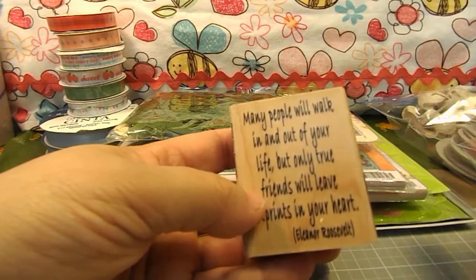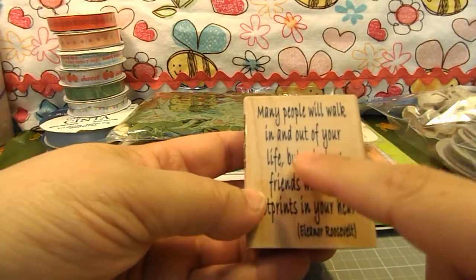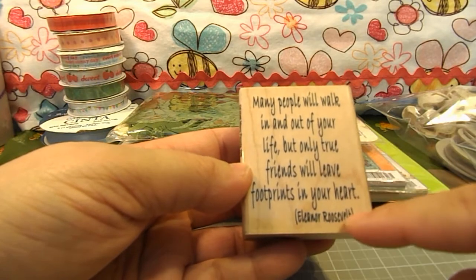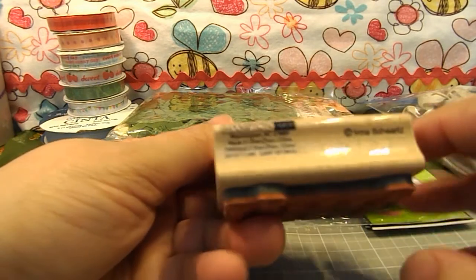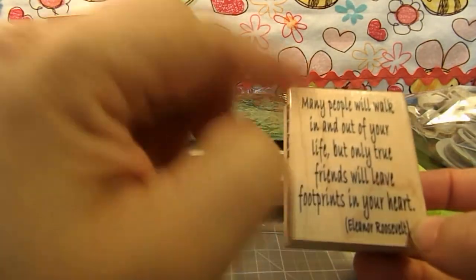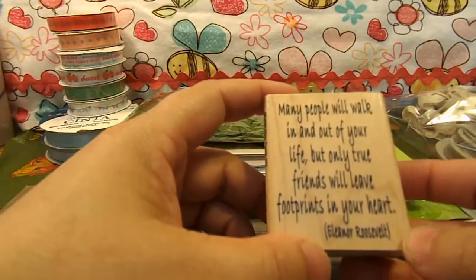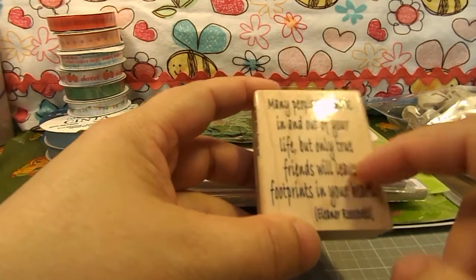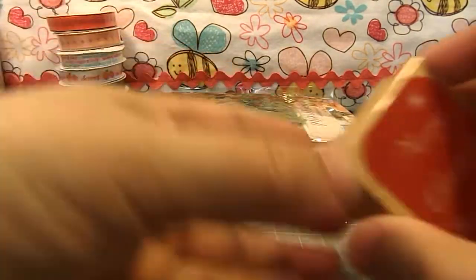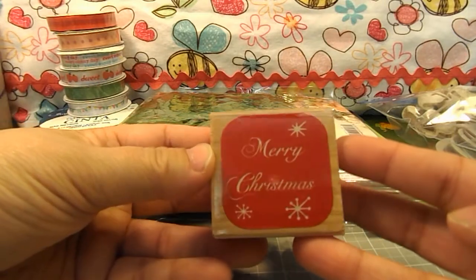She sent me this stamp by Hampton Art. It says, 'Many people will walk in and out of your life, but only true friends will leave footprints in your heart' — Eleanor Roosevelt. I just think that is such a wonderful saying, because it's very true. And then she also sent me a cute Merry Christmas stamp.